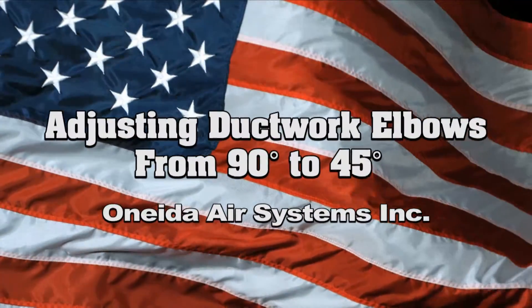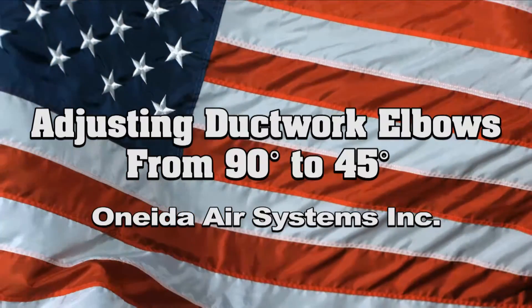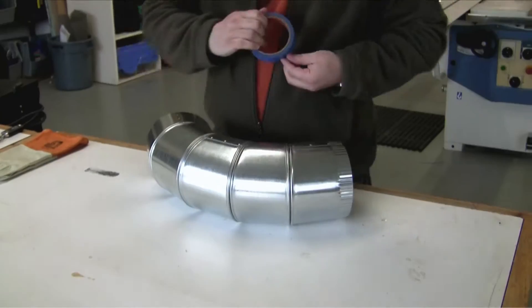Welcome to the Oneida Air Systems Basics of Dust Collection Series. This video will show you the easiest way to make a 90 degree adjustable elbow into a 45 degree elbow.